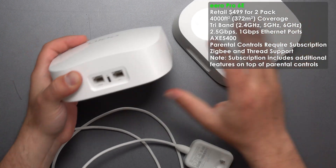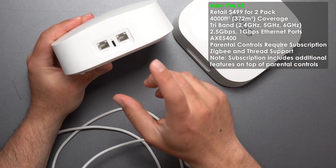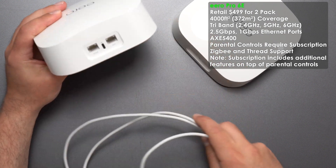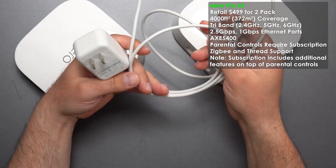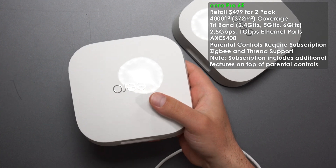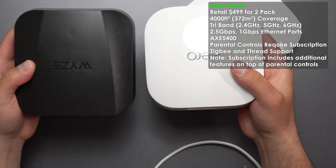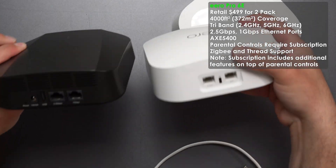Then we have the Eero Pro 6E. We have two auto-sensing ports — one is a 2.5 gigabit port, the other is a gigabit port, with USB-C power. They do want you using their dedicated power that comes with it, but it is 100 to 240 volts. It is pretty similar in size to the Wyze, though the Wyze is a tad bit larger.